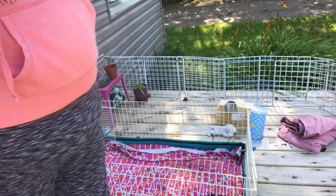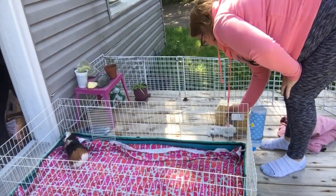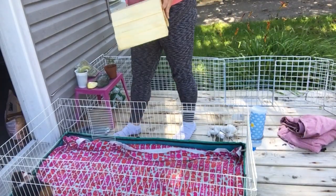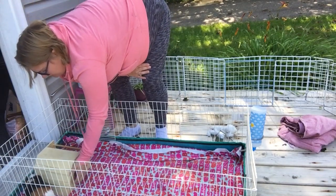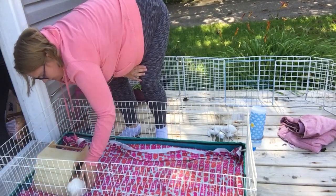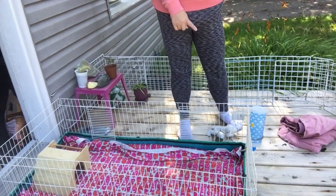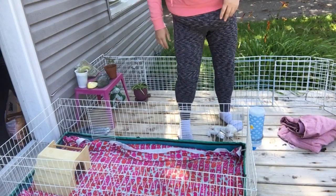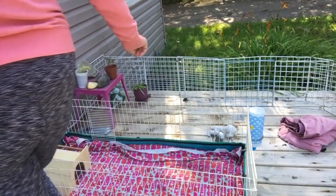My guinea pig is a very skittish girl, so I'm gonna give her her house back so she'll stop freaking out. Here, baby, here's your house. I've already filled her water bottle this morning, so I don't need to do that. I'm just gonna grab her food and her wood chips.